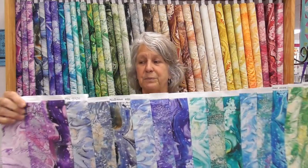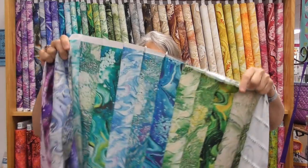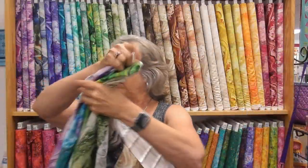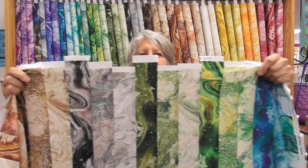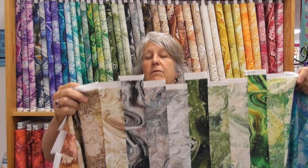One thing to keep in mind: you do want to make sure that your selvages are pretty close to lined up even. You can see they're all relatively even on one side, because the other end the strips aren't the same length, and so there's some staggering. You don't want them to all stagger because it shortens up the amount of usable fabric you have. So make one side even and let the other side stagger.